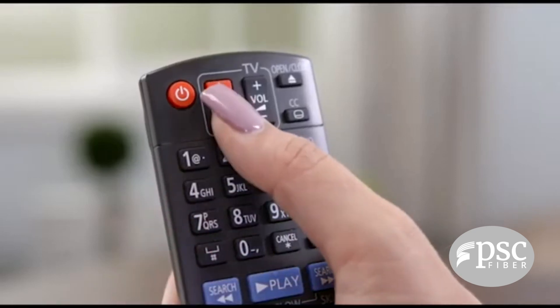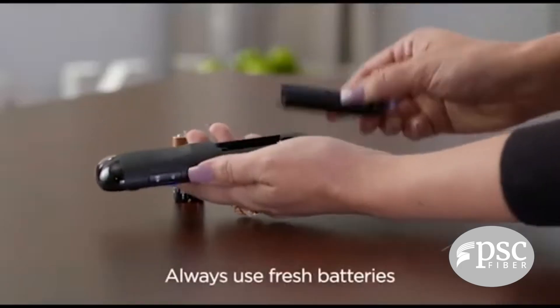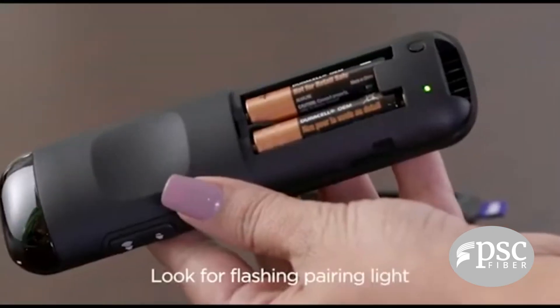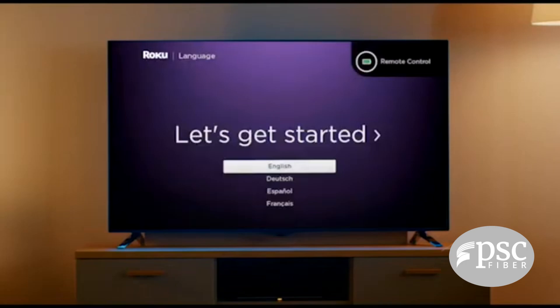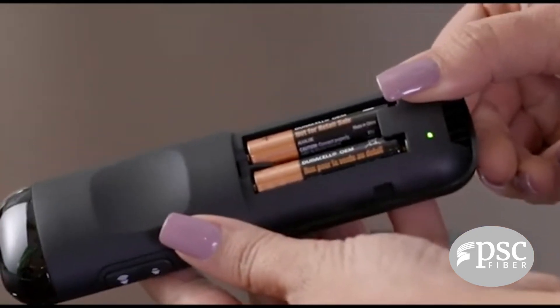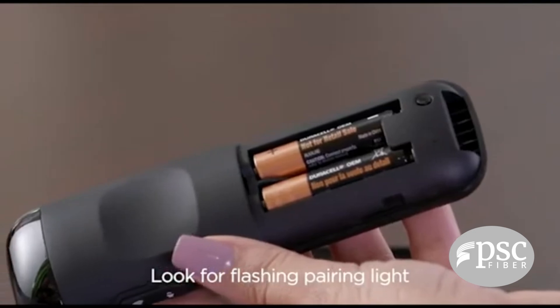In a few moments, the Roku logo will appear on your TV screen. If it didn't, make sure the correct input is selected on your TV. Now insert the included batteries — a light inside the compartment of your remote will start flashing, signaling it's ready to pair.